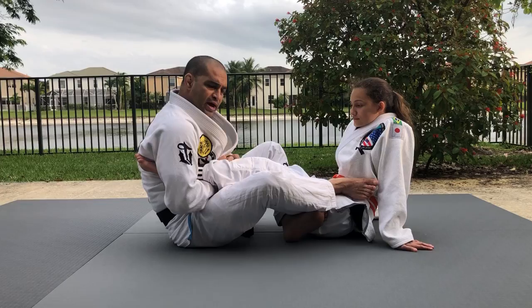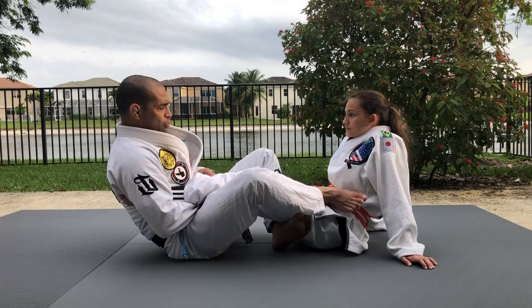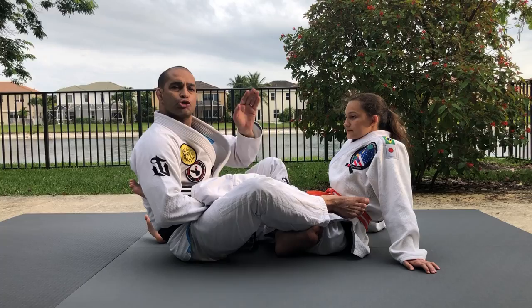I hold it thumbs up, pull with ten fingers. I can put a grip like this, then I squeeze my knees — one, two — I squeeze, I turn outside and lay back. That's it. Straight foot lock. Very simple.